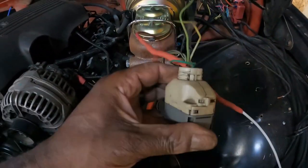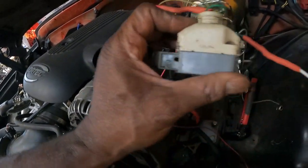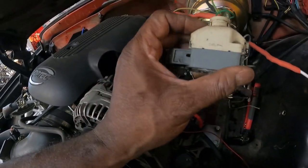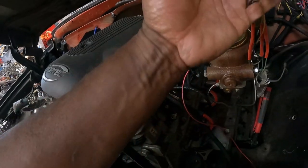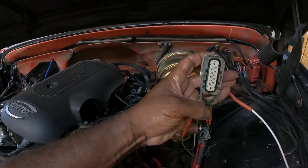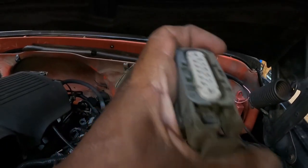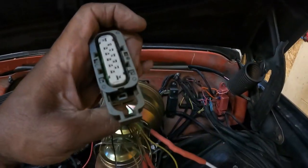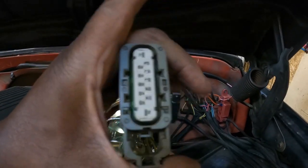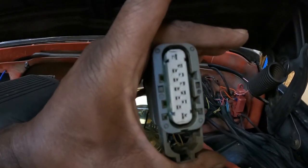We got our cover back on. I'll plug this back into the neutral safety switch on the transmission — it plugs in just like this. Then you push this little piece up to lock it into place, which pulls it snug and keeps it from leaking and getting water in there.